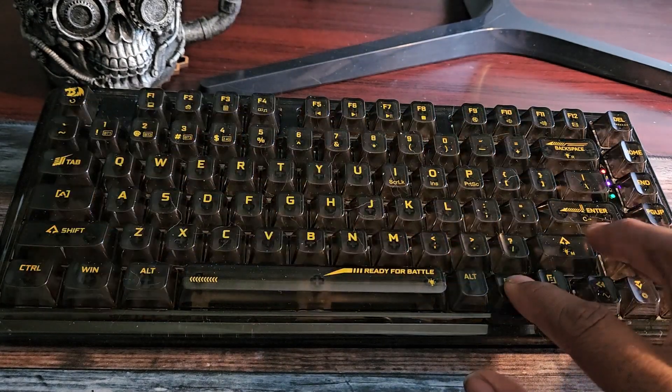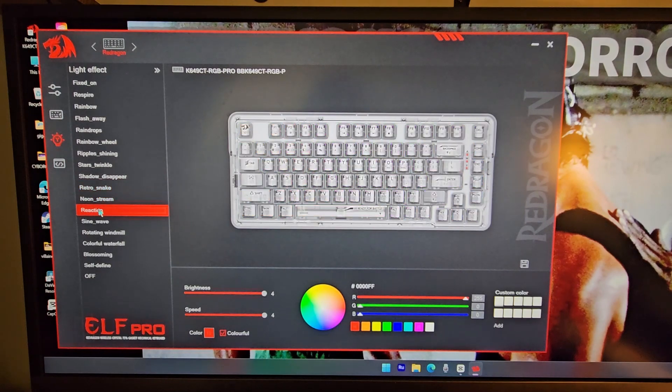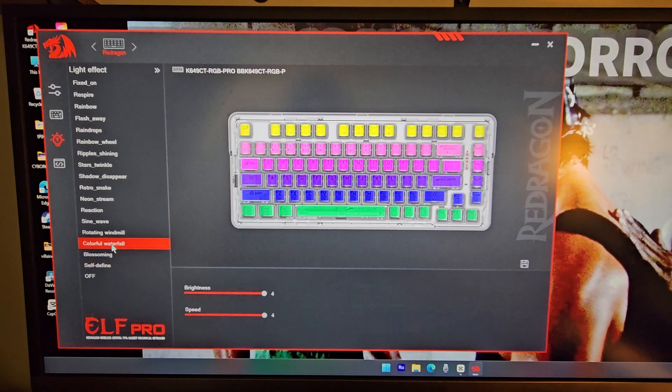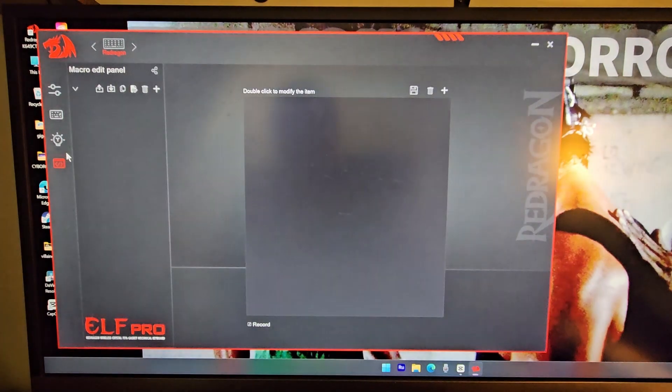The software works only on Windows devices. It's not a necessity but it will unlock some deeply baked-in features such as editing key commands, programming macros, as well as editing the RGB backlighting configurations. The software is easy to use and everything can be reset easily if you think you messed something up.